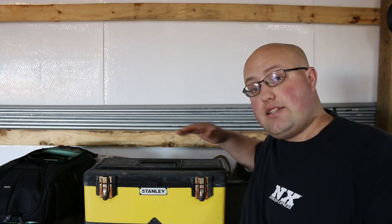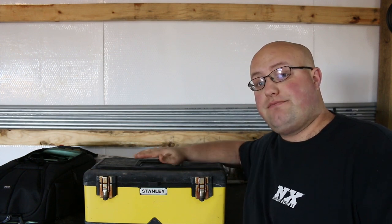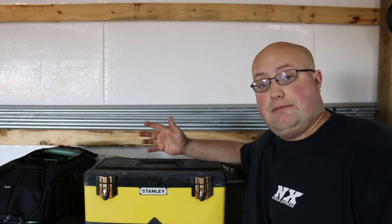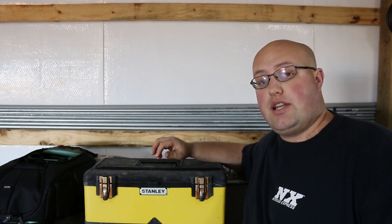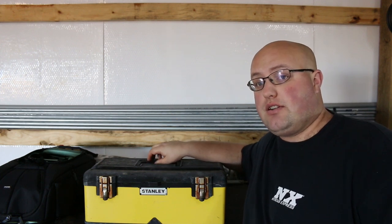When I first started I had this toolbox right here. I borrowed some tools from my grandfather and I started changing oil at a local Dodge dealership. I did it for a few years working there, then moved up in the ranks and actually started fixing customer cars.